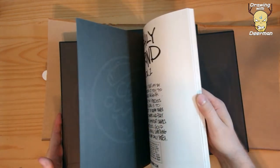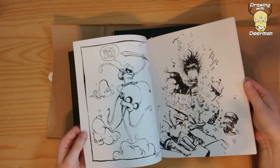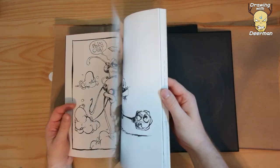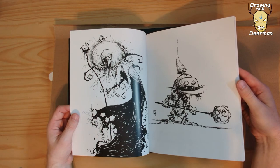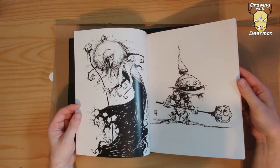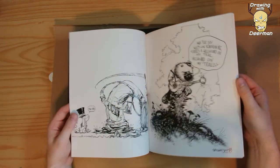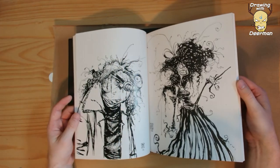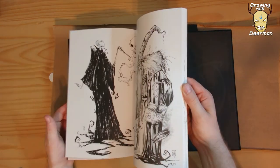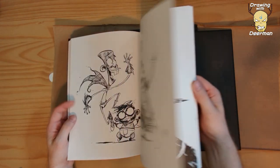Oh cool, he signed it. I forget how much I paid for this — maybe 40 dollars. Yeah, it's a really cool style. I like it. I like black and white stuff and ink work — that's primarily why I bought this. I think he does a drawing every day or something and sells some of them on his website. I bought one of them — I wonder if it's in here.